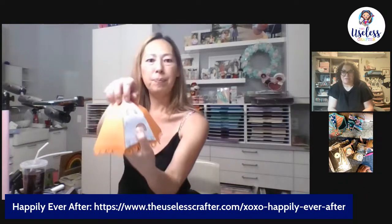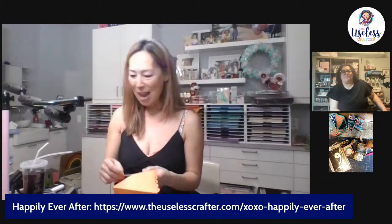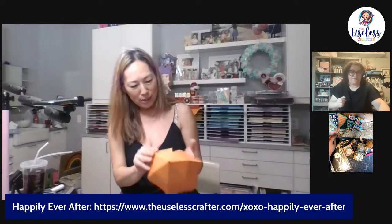I wasn't adding the inserts on the inside or outside — that's okay, you can do it afterwards. I love the rainbow paper — that's cute. I did orange and yellow, I just wanted a happy rainy day kind of feel. It is very happy!